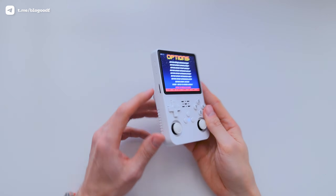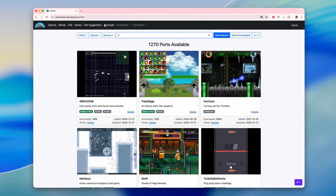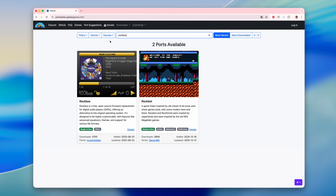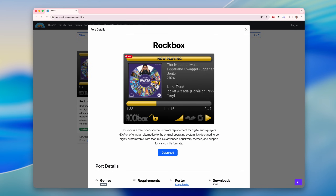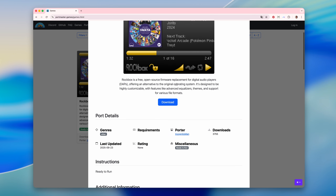In this example I'm using a console with a second SD card where I keep my game collection. First, we need to download the music player itself. I recommend using Rockbox — it's one of the most popular media players, and it's completely free on the Portmaster website. Download it via the link in the description box.